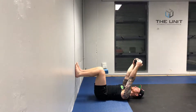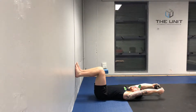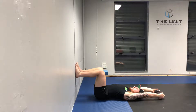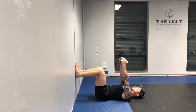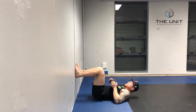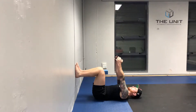We get the weight as close to the floor as we can without compensating. A compensation would be the elbows bending, the low back coming up off the floor, or the hips sliding out. We want to make sure we stay nice and flush — knees squeeze tight, elbows locked straight.